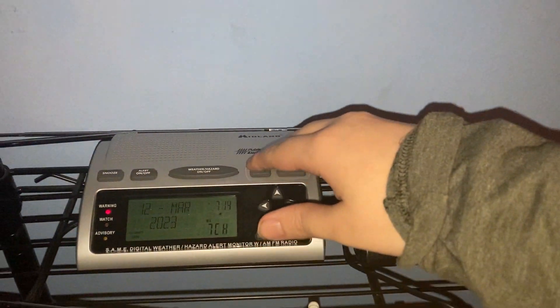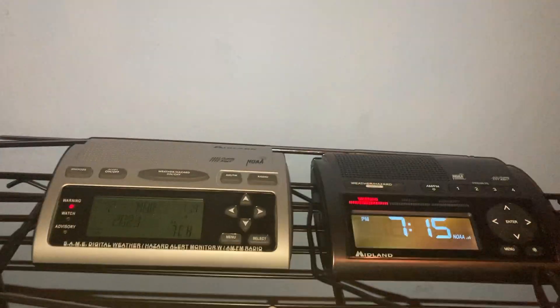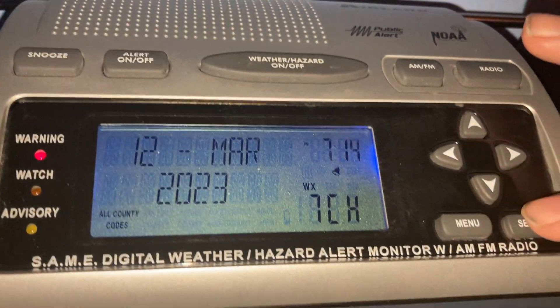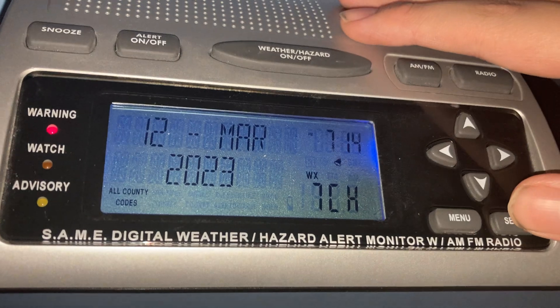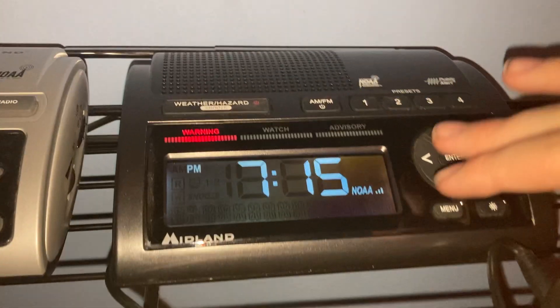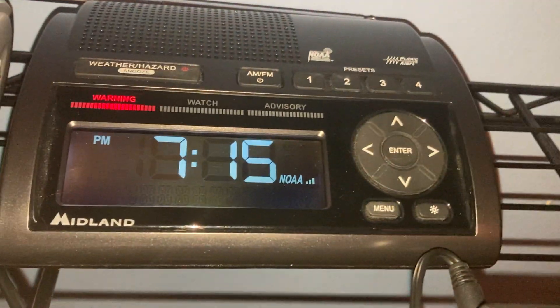So on the left is the WR300, on the right is the WR400. This is what the WR300 looks like — nice classic blue backlight and stuff like that. And the WR400 is way different. Just look at this screen display.